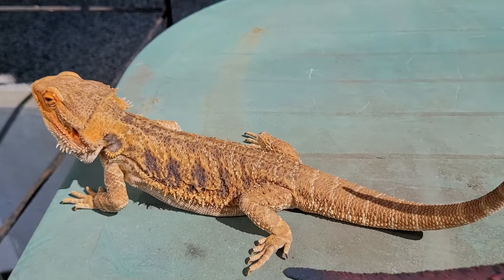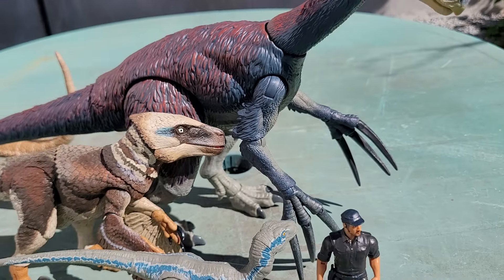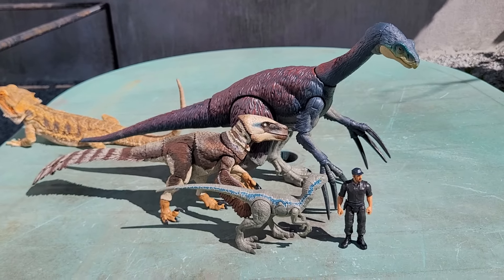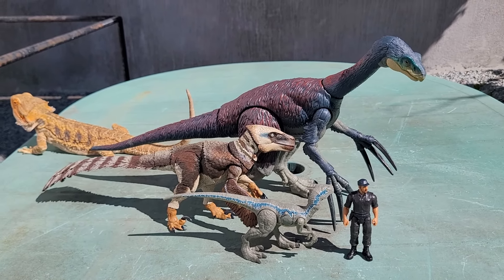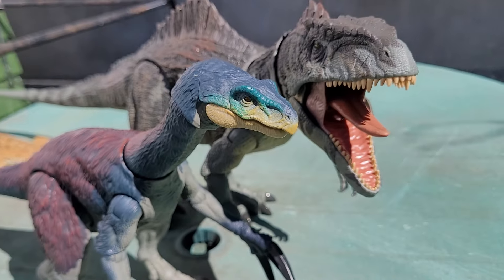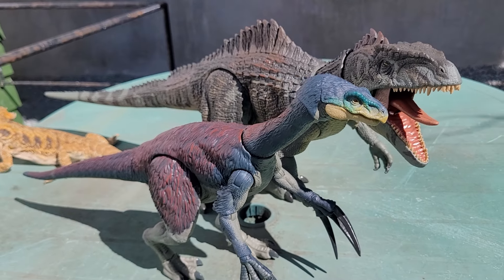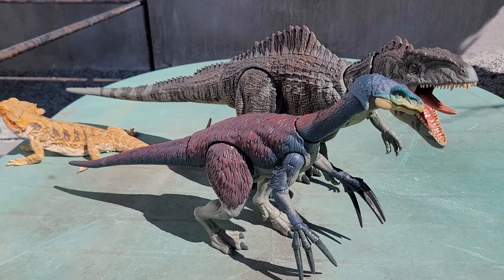Let's start off with the usual comparisons: a Mattel Human Velociraptor Blue and a Beast of the Mesozoic Utahraptor. As you can see, it's a pretty big boy, but nowhere near as big as the Giga, like in the movies. But I'm okay with this as it actually matches with real life theories.